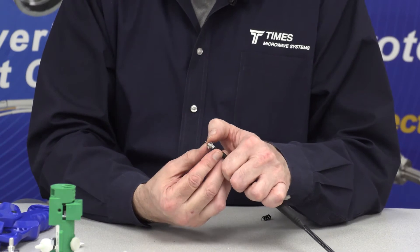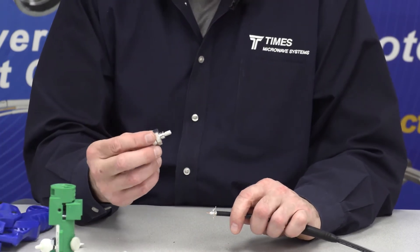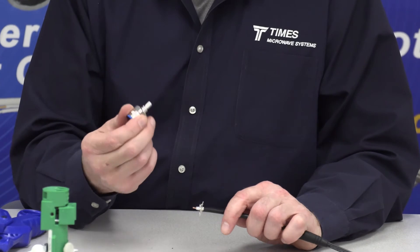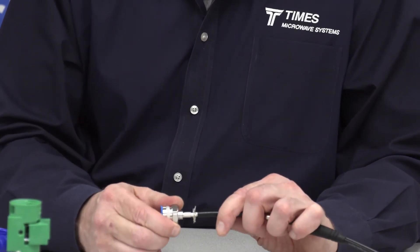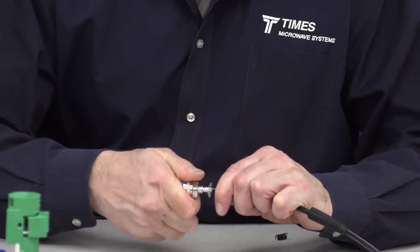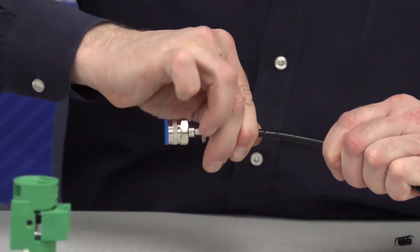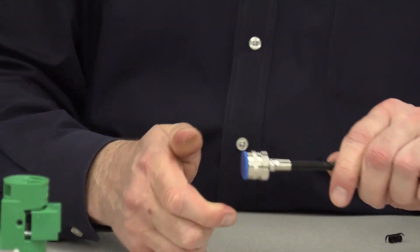Take the braid wires and fan them back a little bit from the outer conductor. This connector is an EZ connector, spring finger — no soldering. It's gold plated, beryllium copper, designed for optimized contact. Place it over the outer conductor for a nice snug fit. Push it and turn it — you'll feel it right up on the center conductor. Now bring that ferrule up.